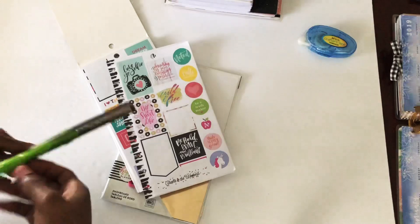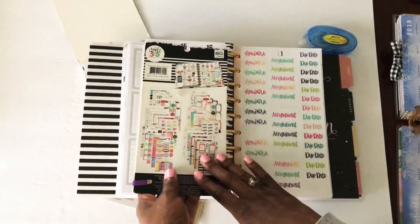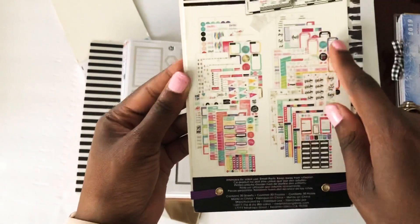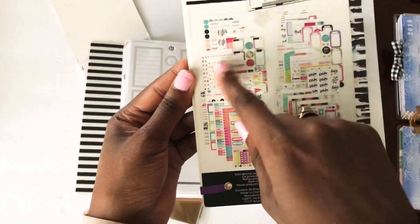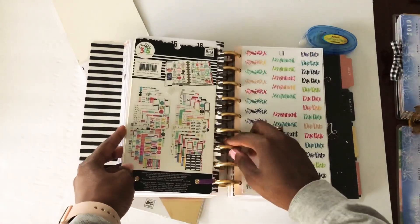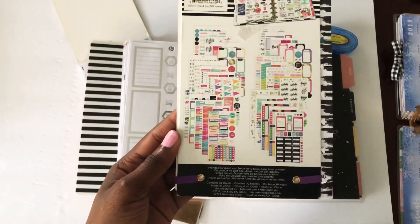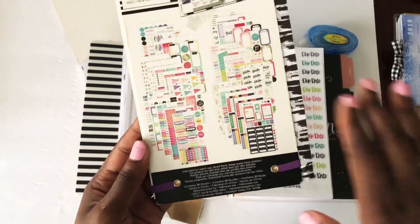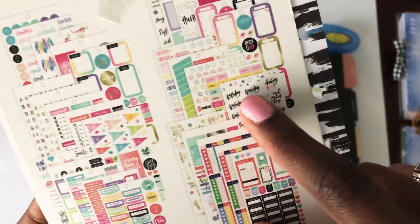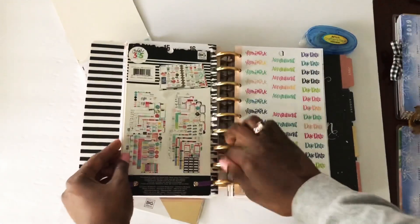Something else I want to show you is how to organize it by keeping the top and back cover from the sticker book. If you look at the back of your sticker books, it has a picture of every page, which is great because when you have it in your DIY sticker book it can act as a table of contents. For example, if I had a sticker book with birthday stickers and don't remember which one it is, I can just flip to the front and back covers and find my birthday stickers right there — very helpful.